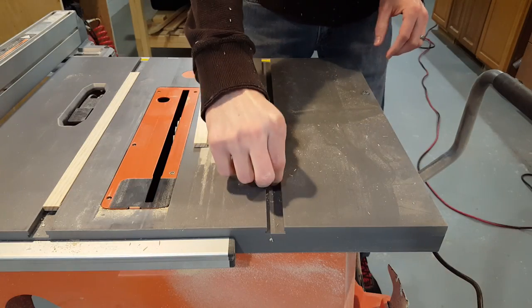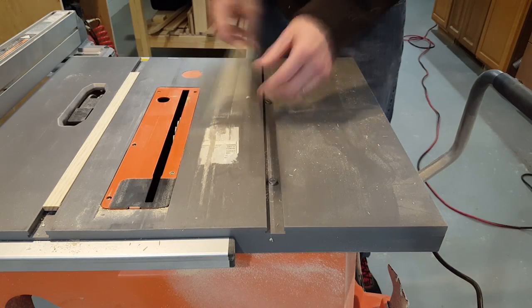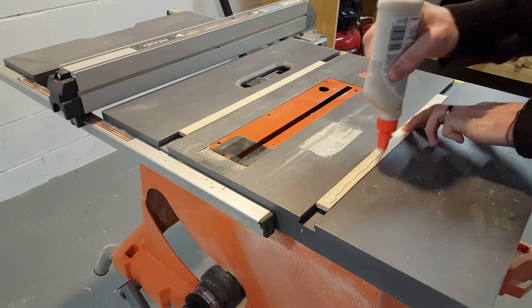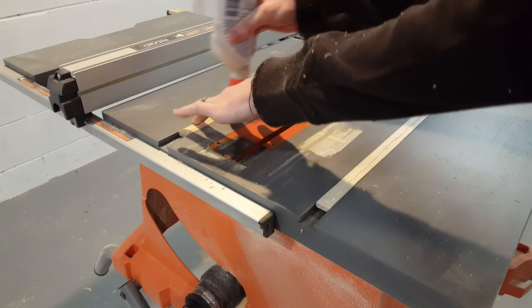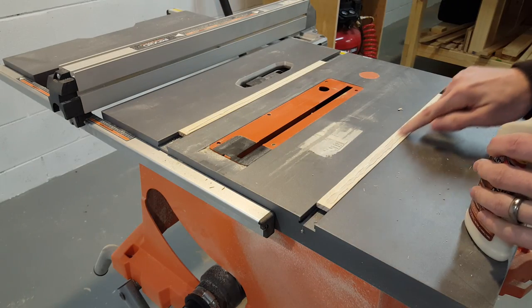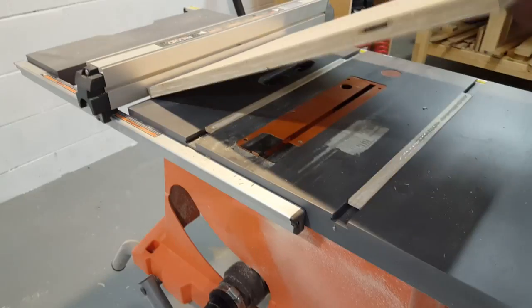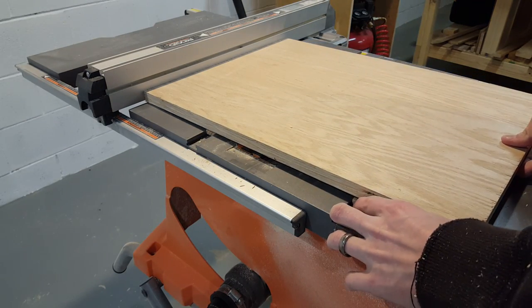Now I'll start attaching my rails. I'll add some washers so the rails are above the finished surface and then I can glue down the main board. I'm just using regular wood glue to glue it down and then I'll add some weight to the board while the glue dries.